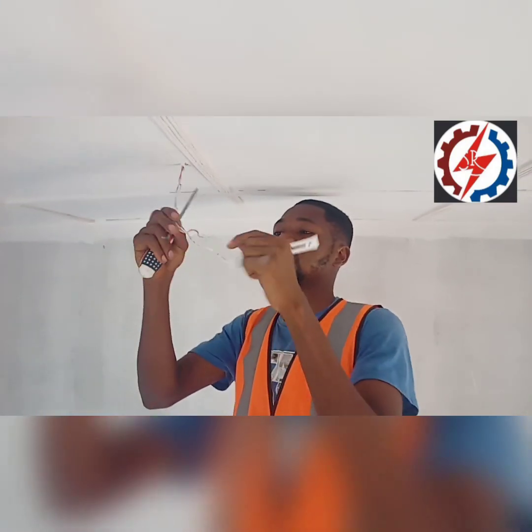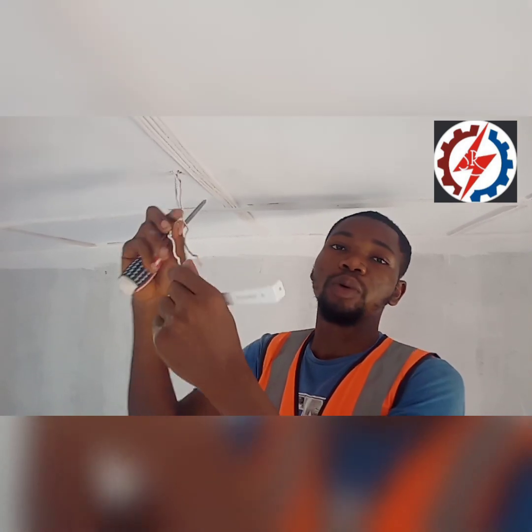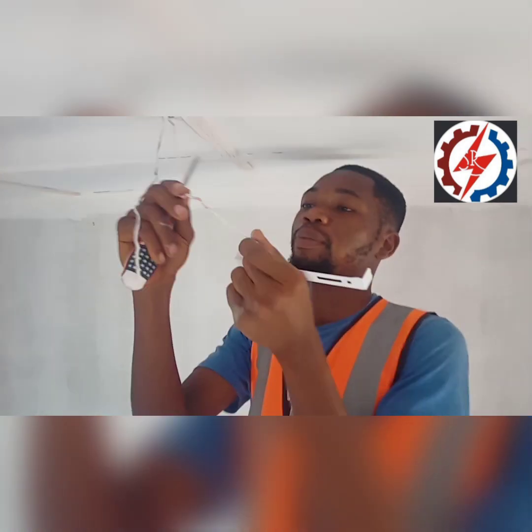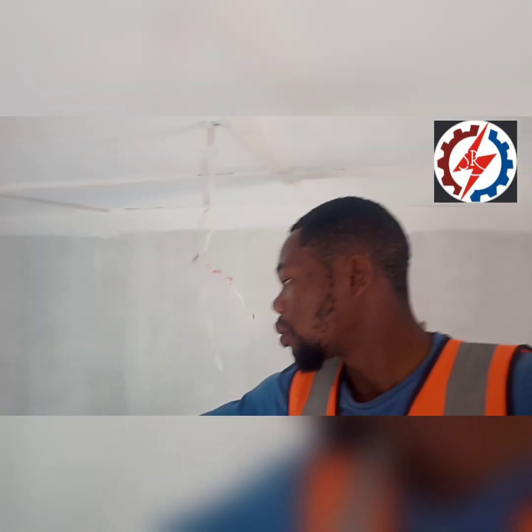There is a cable coming from the ceiling. This neutral cable comes from the distribution body. This positive cable comes from this switch.